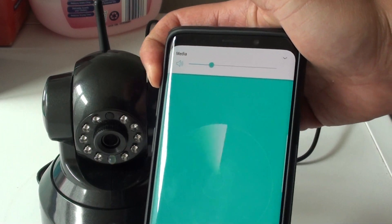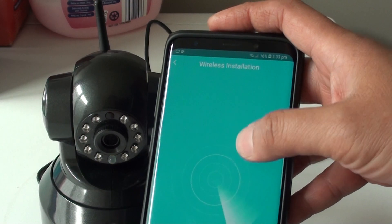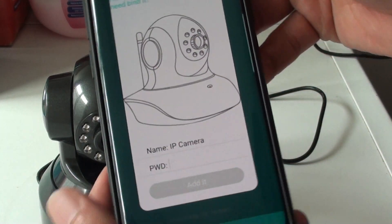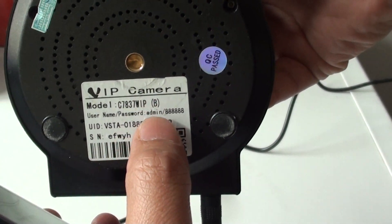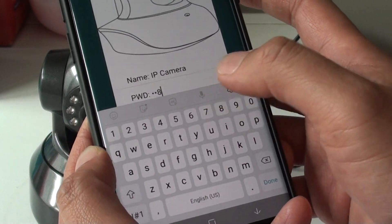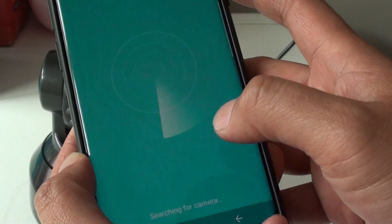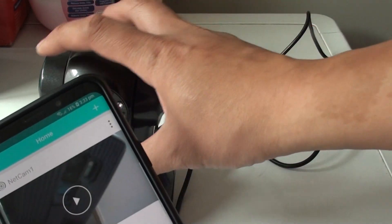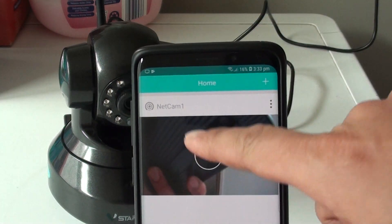It will say wireless connection success. Now we need to enter the camera password. The default password can be found at the back of the camera. Enter the default password on the phone and tap the add button. You can see it is already picking up the camera feed.